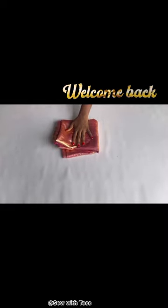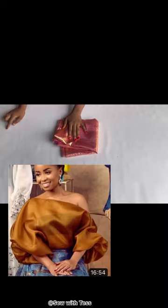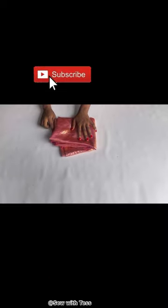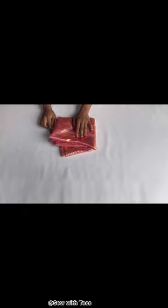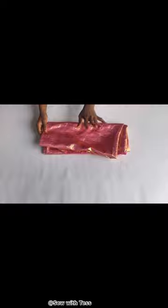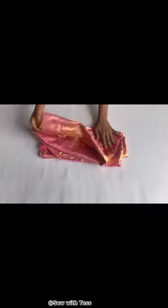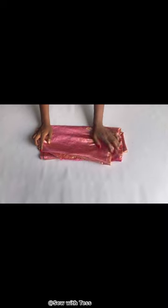Hi guys, welcome back to my YouTube channel. My name is Tessie and today we'll be learning how to make this one shoulder organza top. If you are yet to subscribe, kindly do that and let's get right into the video. For this project I'll be making use of just two yards of this fabric.